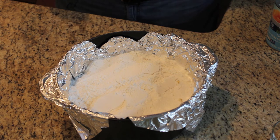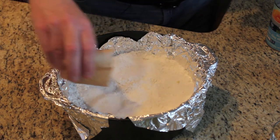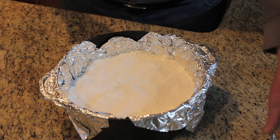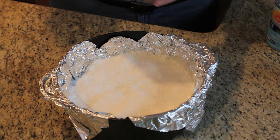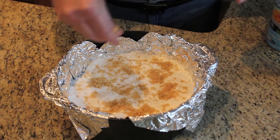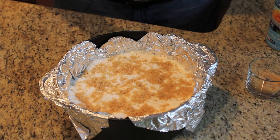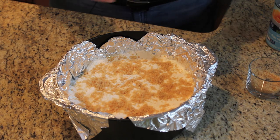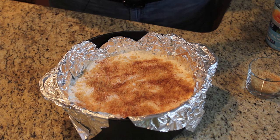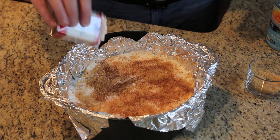On top of that, I'm going to add one box of tapioca pudding mix — I have to thank Chef D from the Big Green Egg Culinary Academy for that idea. Spread this across. On top of that, I'm going to spread some brown sugar, then sprinkle a little cinnamon and a little nutmeg. Nutmeg is not coming out very fast.